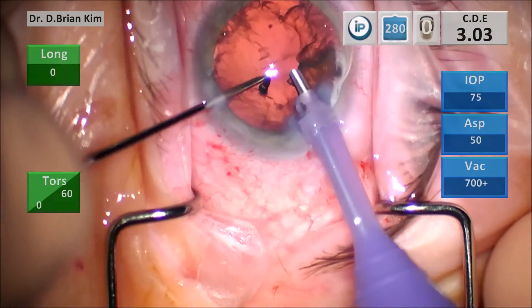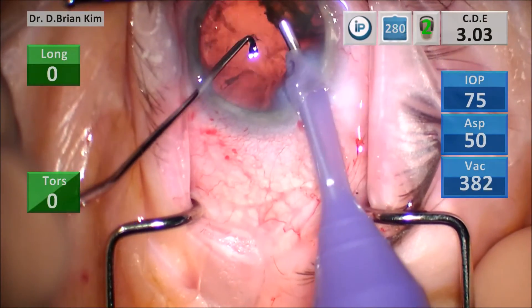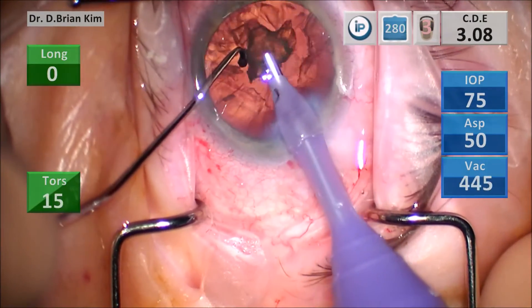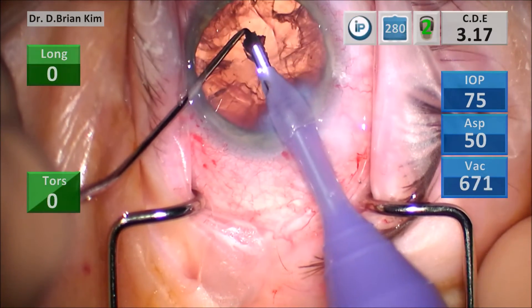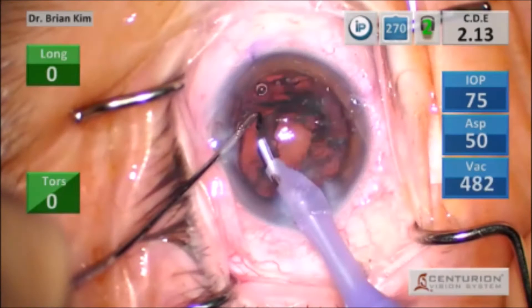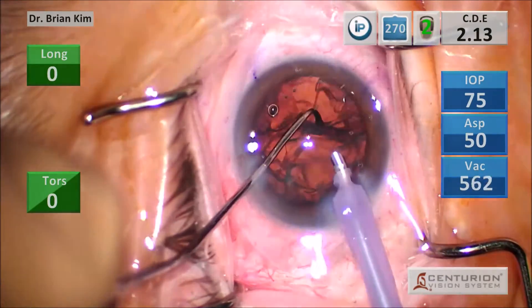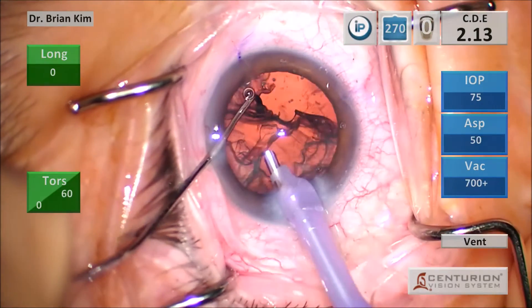This is an example of a mobile fragment that's difficult to reach with the phaco tip. I use the chopper to tease it in front of me and was able to emulsify easily. I didn't have to torque my hand and try to grab that piece with the phaco tip, which I think is a bad idea.